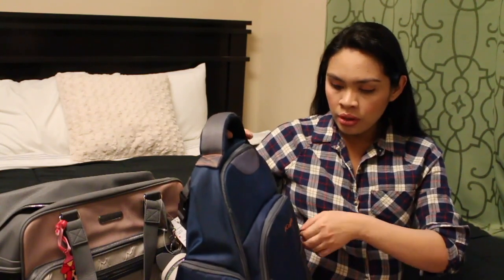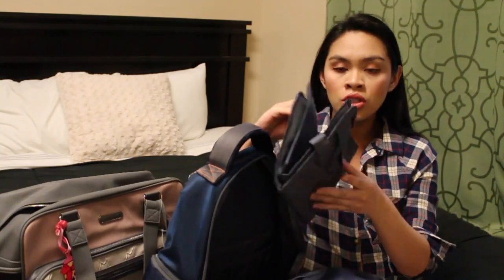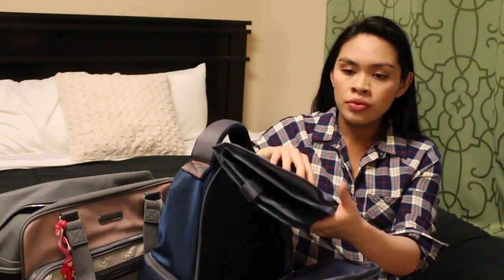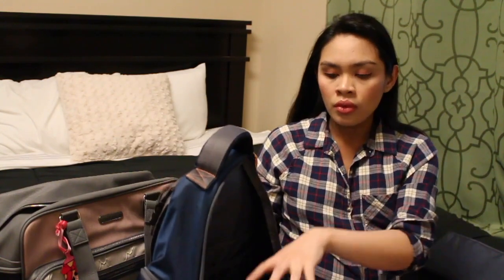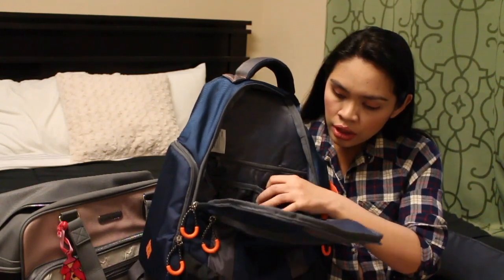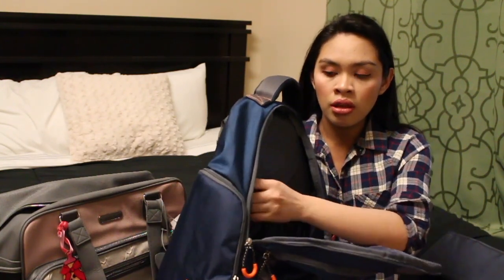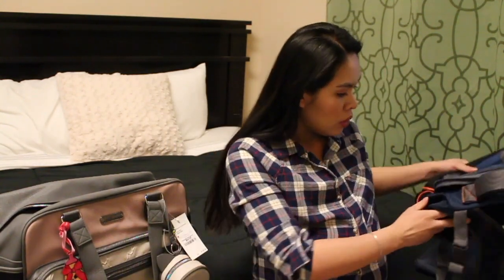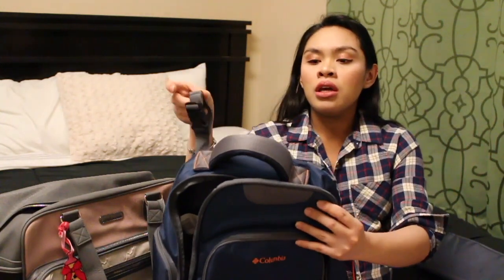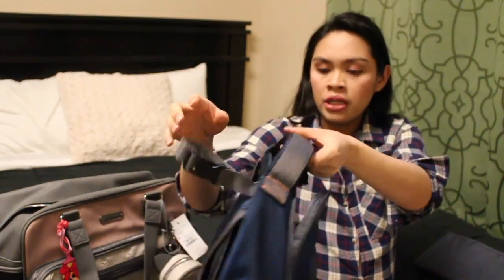So let's go to the main compartment. It has a changing pad cover. And right here it has a mesh pocket, and there are like two pockets and a zipper pocket right here. So it's very spacious. He can organize her stuff in here. We really like this one. It also has a clip so he can put it on the stroller. And it's a backpack style. We got this from Burlington.